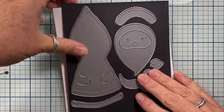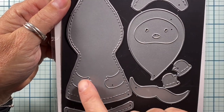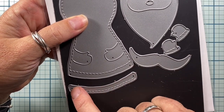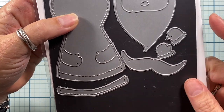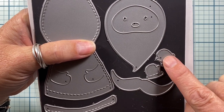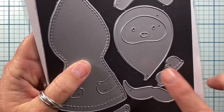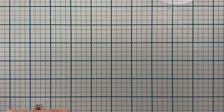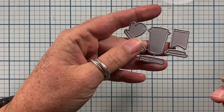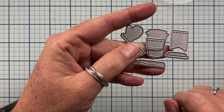I used this die set here, also from Impression Obsession. This is my Saint Nick die and it comes with the jacket which has little cut-out arms, the front of the hood, the lining - like the fur lining of the bottom of the coat - his face and beard, his little mittens that fit right over the hands, the cutout hands, and of course a mustache. I really love this set. Finally, I used the coffee cup from the Snowman Accessories die set - just the coffee cup, the lid, and the little cozy piece.